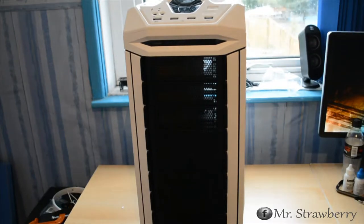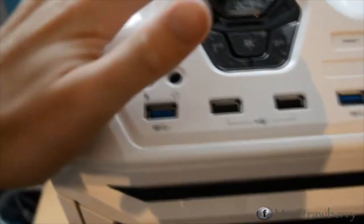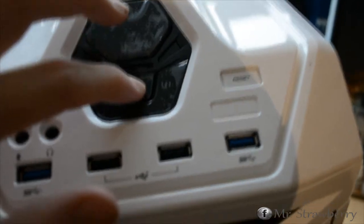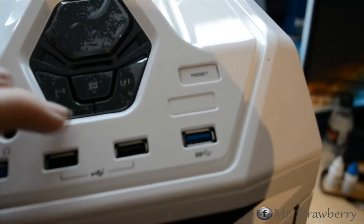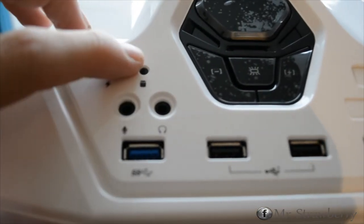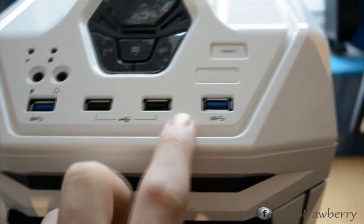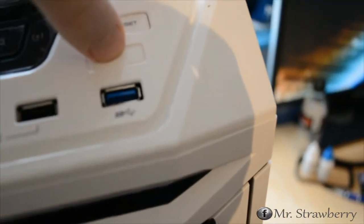What I'm going to do is take the camera off the tripod and go on a tour. We have the power button, LED on/off button, fan controller — faster fans, slower fans — and LEDs for that as well. Then we have power LED, hard drive activity LED, microphone, headphone, two USB 3, two USB 2. On the Trooper that last port is an eSATA, but on the Striker it isn't. And we've got the reset button.